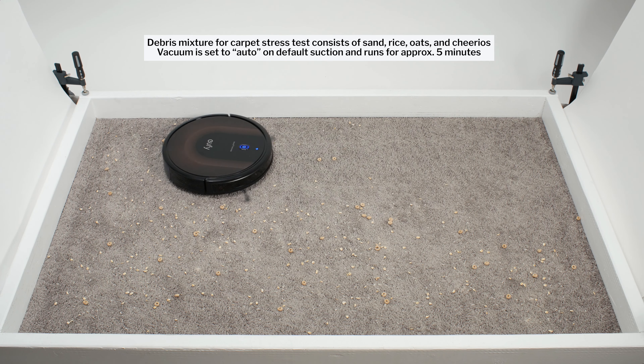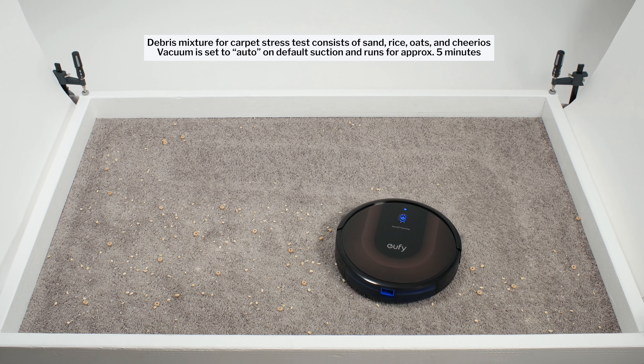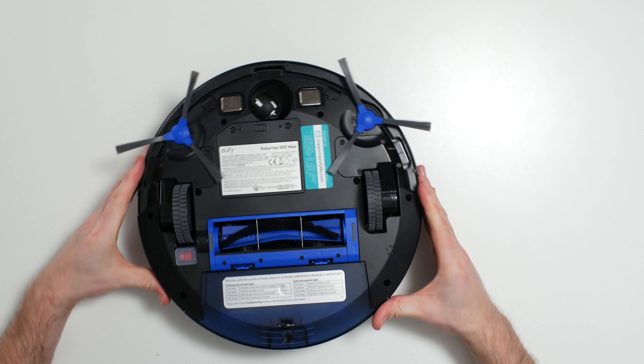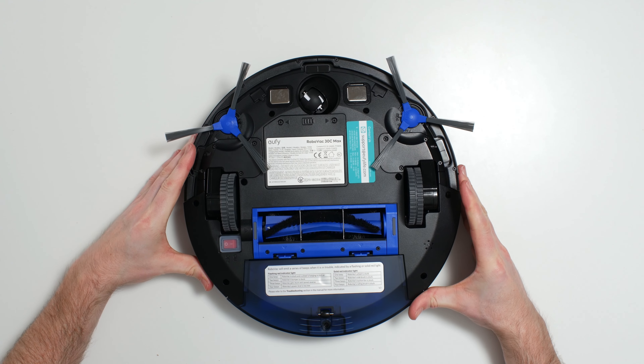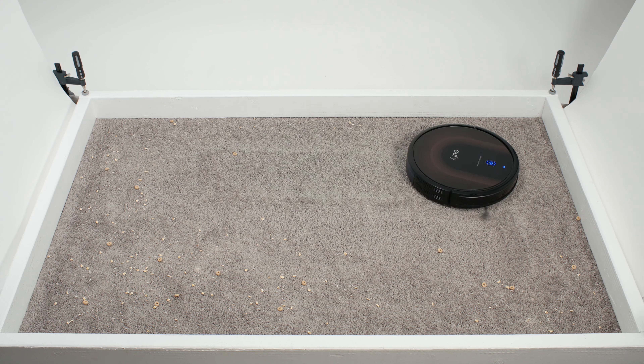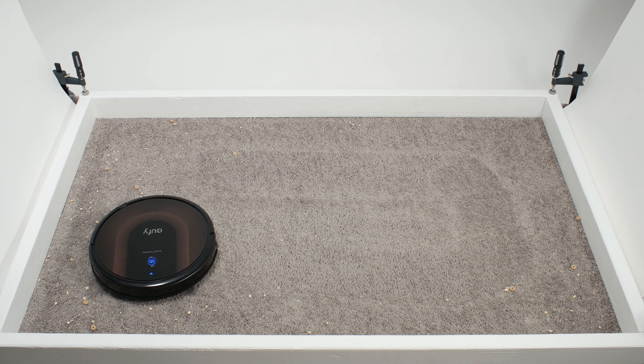In our carpet stress test, the 30C Max picked up all debris types very well. This robot has a fairly narrow direct cleaning path as its brush compartment is only 5.75 inches wide, but with the help of its side brushes and repeated movement over the same area, it was able to clean up well in this test over time.